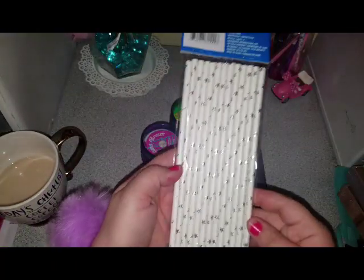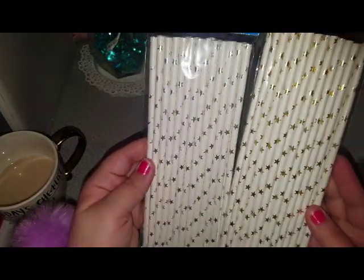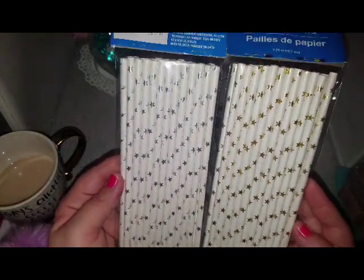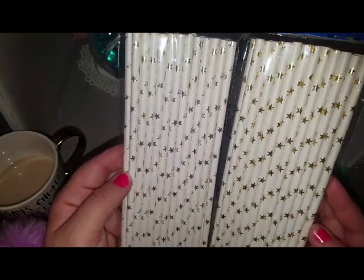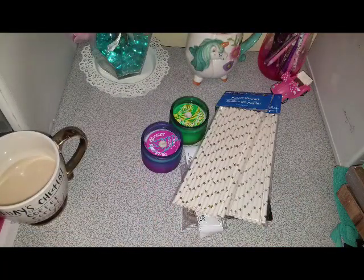So then I picked up these straws with little foil stars in gold and silver. They also had a chevron pattern. This is super cute. These are what I'm using for my daughter's unicorn party.